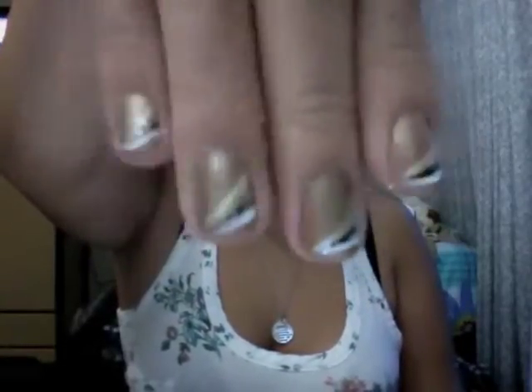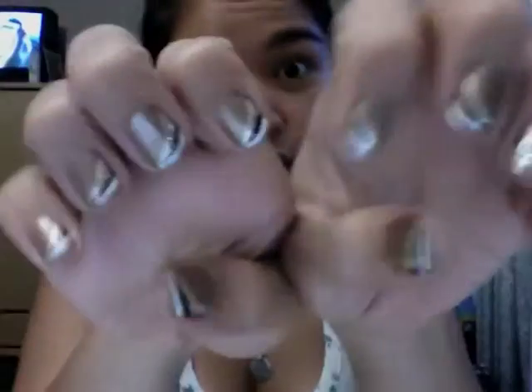Hey guys, I'll be doing a nail tutorial for you today. This is a look that is very simple and very easy to do, and you don't even have to use the same exact colors that I use — you could pick your own. All you pretty much need is a base coat, pick three other different colors for the stripes, and add some glitter on top to get this look.